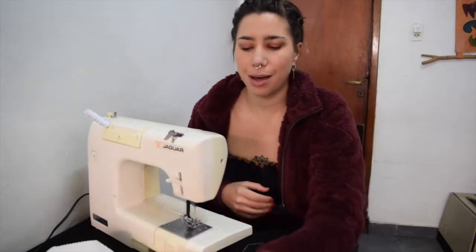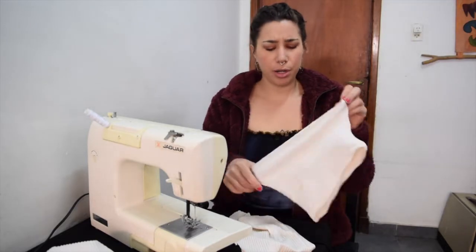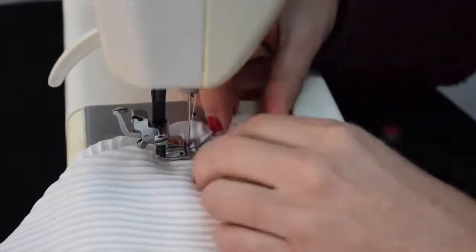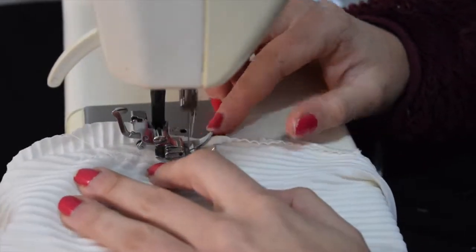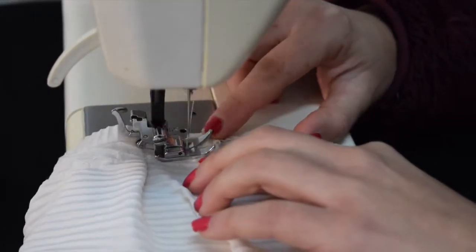Now I just have to work on the sleeves. The sleeves are pretty much done — I really wanted that puffed sleeve look. To achieve that ruffled shoulder seam, I'm just folding over pleats about half an inch thick and sewing them along the top of the shoulder straps.